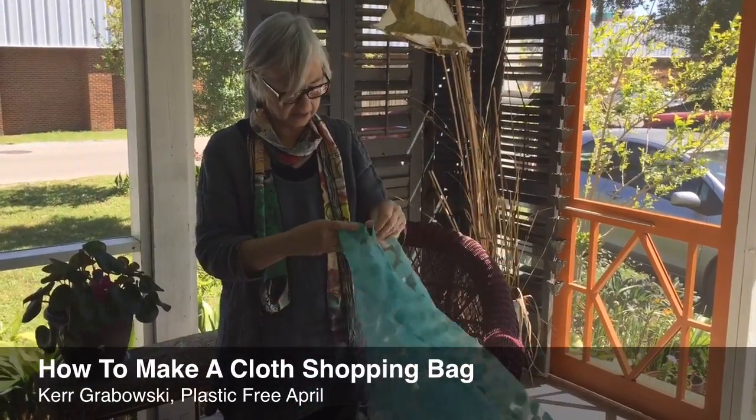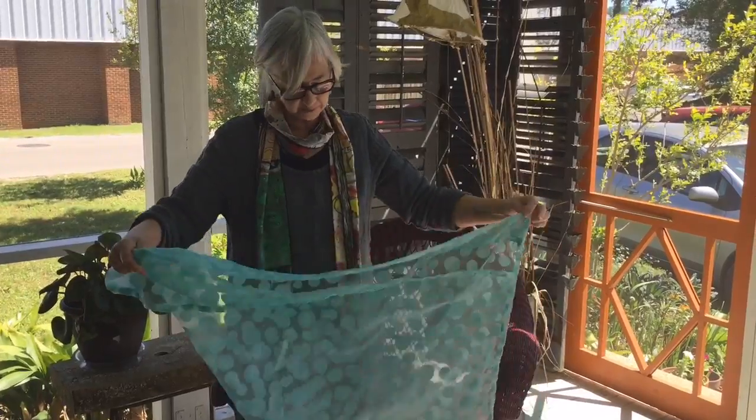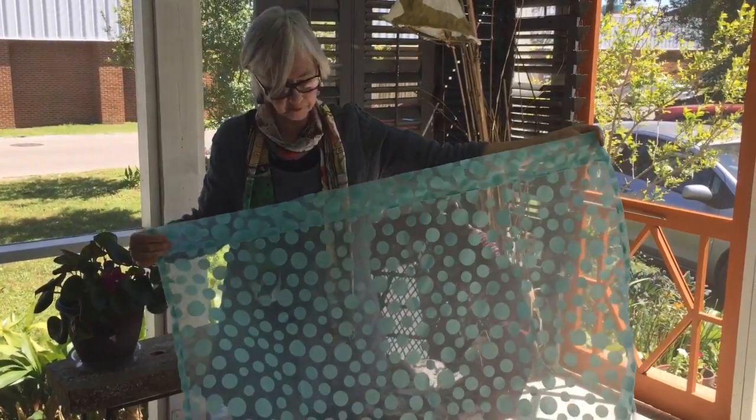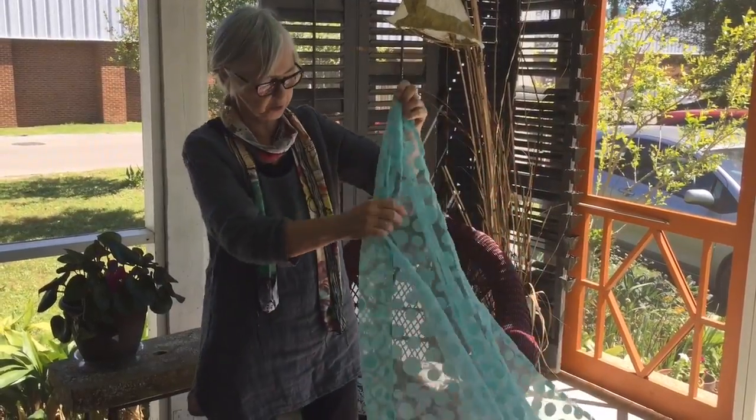Furoshiki is Japanese fabric wrapping into bags. I'm starting with a 45-inch square fabric, because that makes the best bag to go over your shoulder.